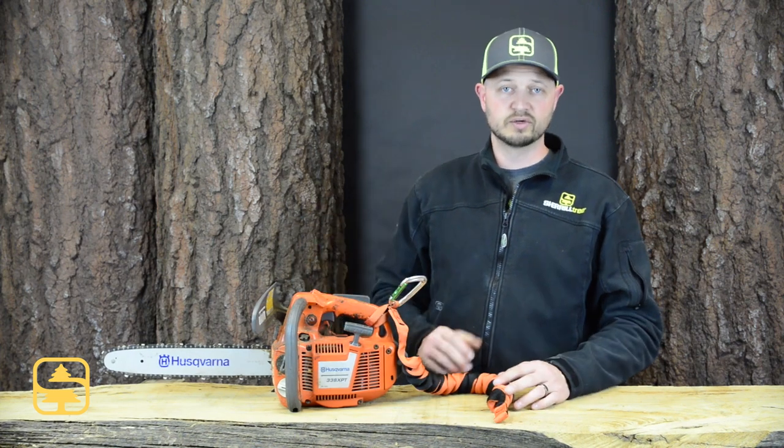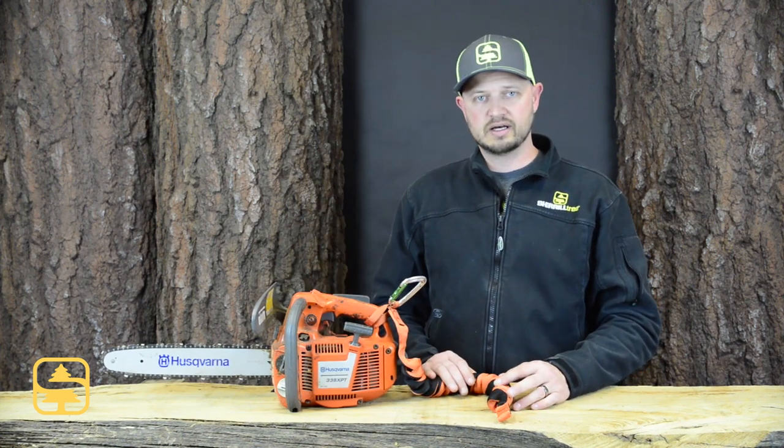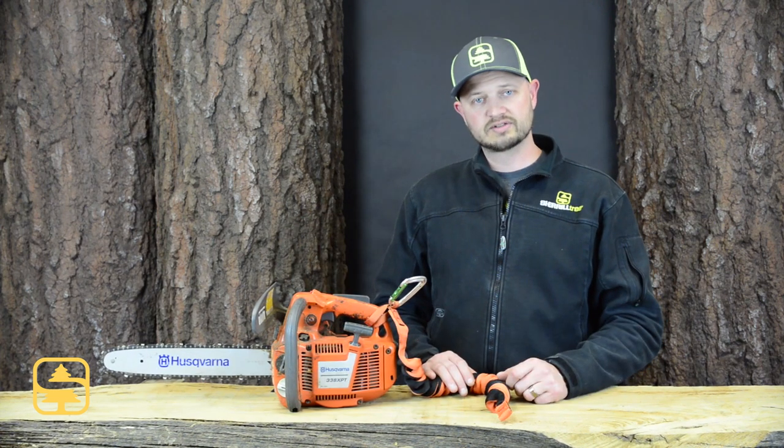So if you're looking for a new chainsaw lanyard, or you don't currently have a chainsaw lanyard, definitely give the Recoil chainsaw lanyard a closer look.